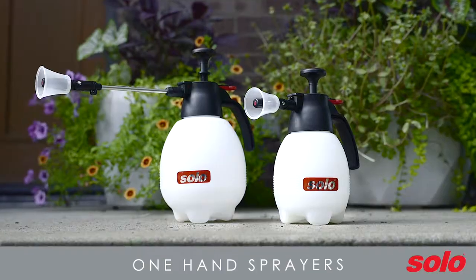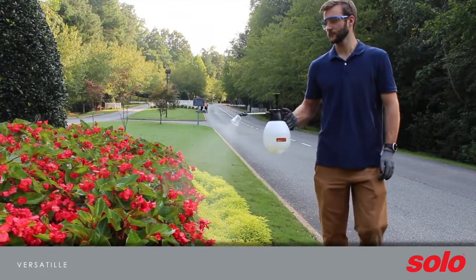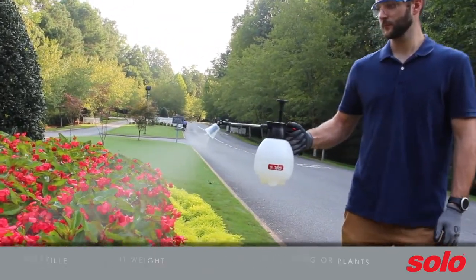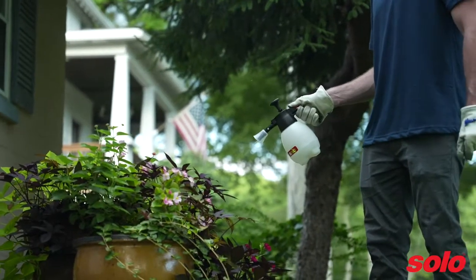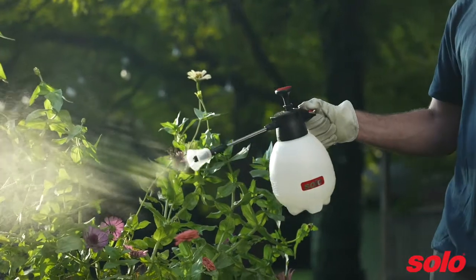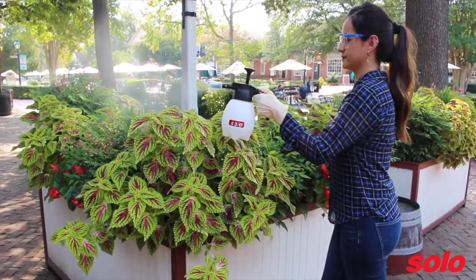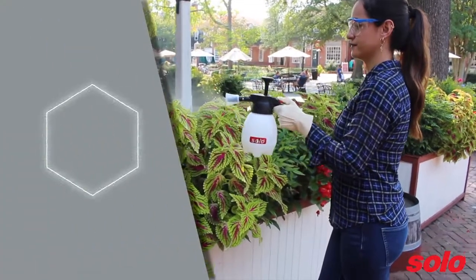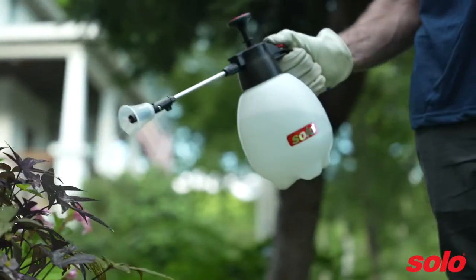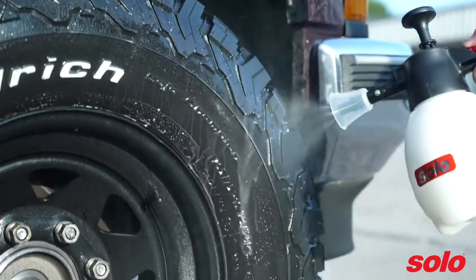One-hand sprayers, like the models 404 and 418, are versatile, lightweight, and ideal for spot treating smaller areas or single plants. Solo produces one-hand sprayers for both the home and garden and janitorial and sanitation markets. Solo's home and garden sprayers are full-featured at economic prices. One-hand sprayers come in sizes ranging from one to two liters.